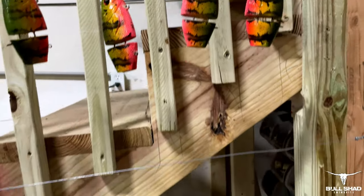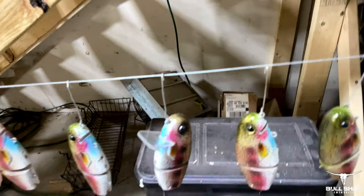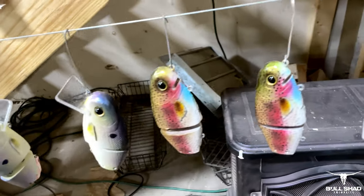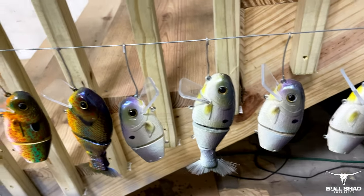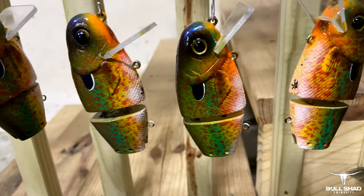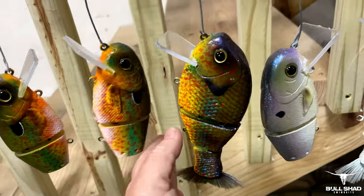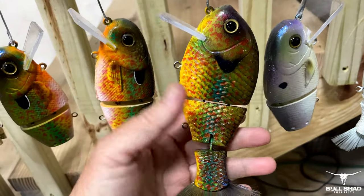I get asked all the time where you can get these — they're show-specific. Mike has us paint — me and a number of other really gifted painters in the Bull Shad family. We paint throughout the year for various things, up to and including the Bassmaster Classic. We don't paint for ICAST because you can't really sell anything there, that's just vendor-based. These are some of my new favorites — coming out for the trade shows in 2022.